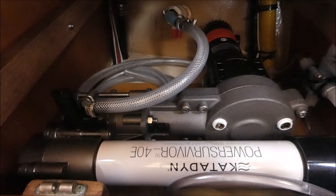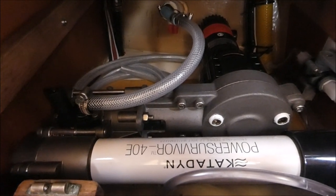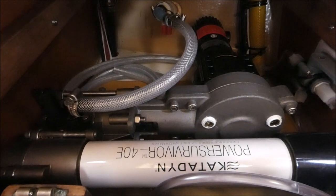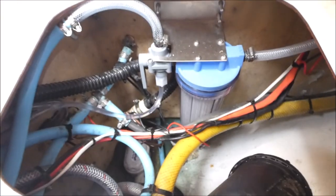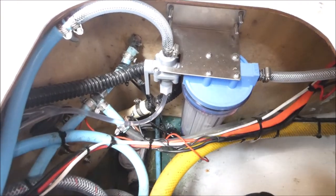We got the water maker off Gumtree as well. We were very lucky to find someone who had bought a Katadyn Power Survivor 40E unit that had never been installed — still in its box with all accessories and seals intact. We paid $4,000 but they're $6,000 new, so quite a decent saving. The water maker was installed in the base of the wet locker, and the associated filters are in the bilge underneath the V-berth.